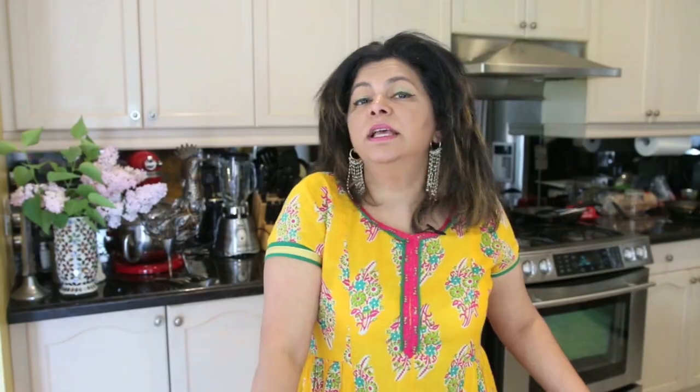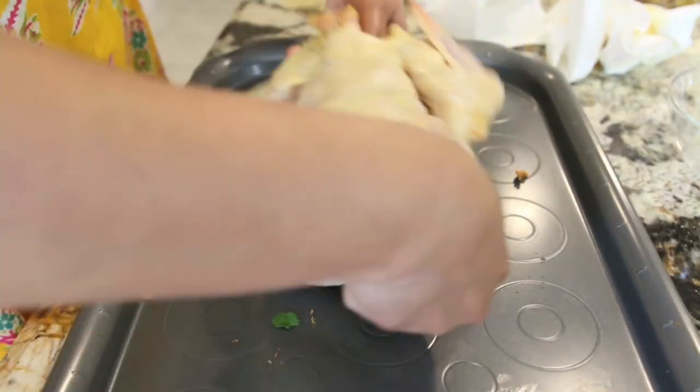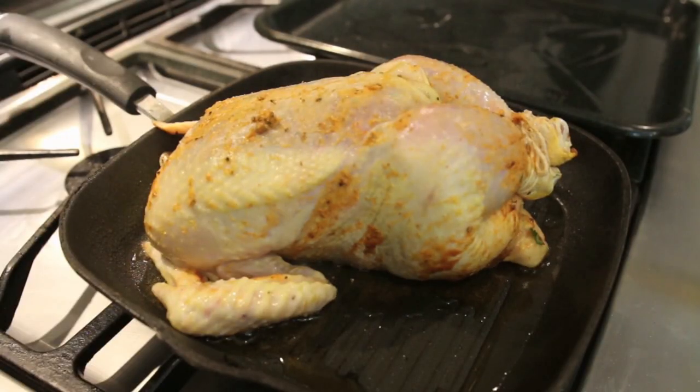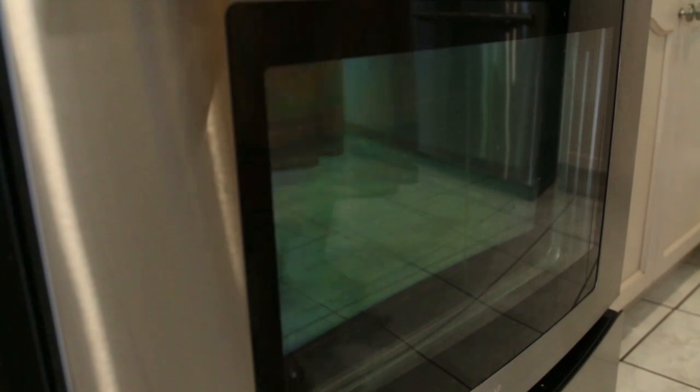I am not going to bother trussing the bird — I don't think it is really necessary. But what I am going to do is tie the legs together so when I take it out of the oven, it makes for a beautiful presentation. Then I am going to take the reserved butter without the coriander and garlic and smear the outside of the bird. I have preheated my oven to 350 degrees. Before I put it in the oven, I like to take my bird and put it back side down — breast side facing up — on a really, really hot skillet with some oil in it. This is an optional step. Once I have got a really good sear on the bird, I am ready to put it in my pre-oiled roasting pan.